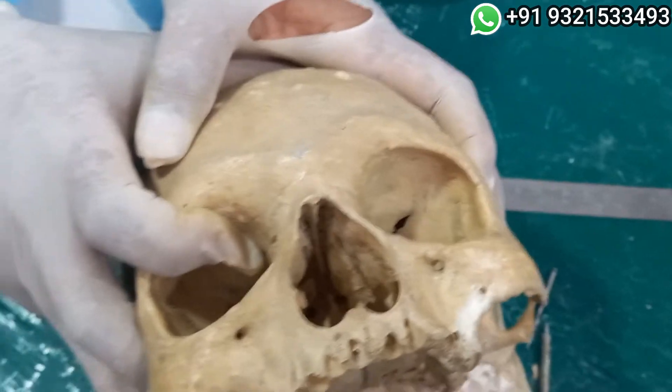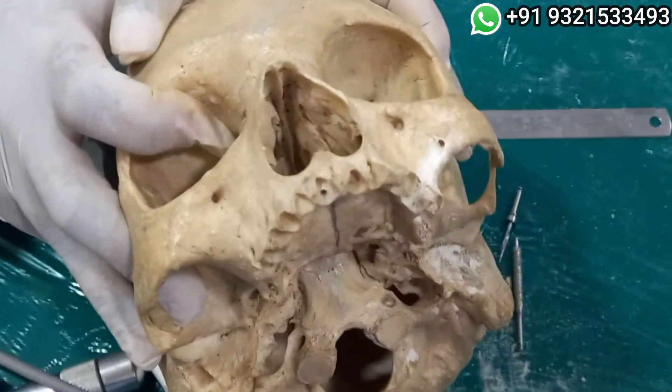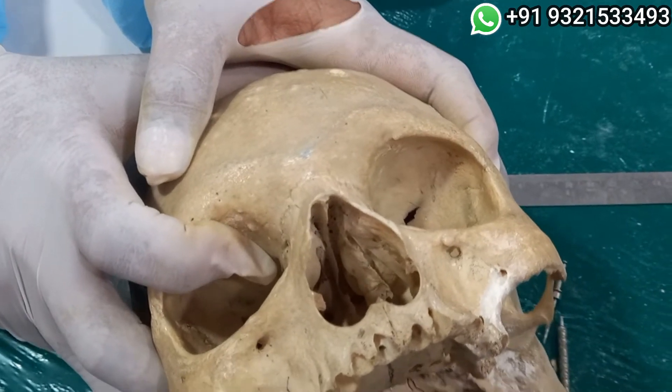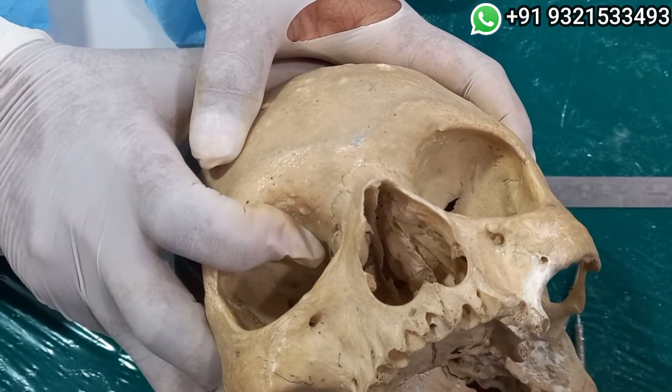The handpiece got heated up — this is a very dense situation. And we are not irrigating. I will just see, otherwise I will have to stop at this point.